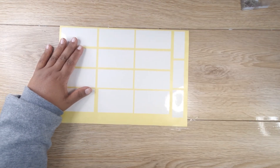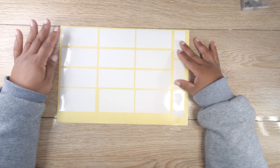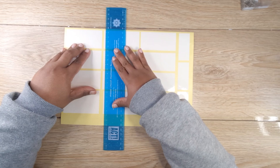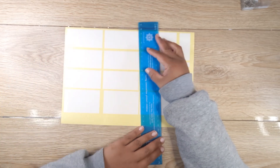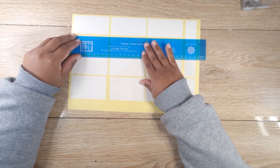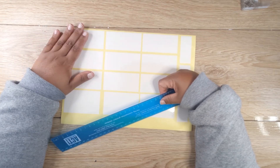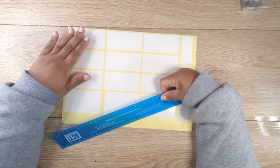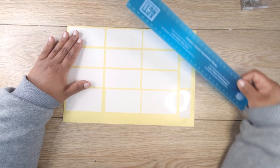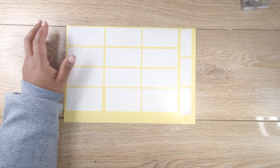If you don't have a cutting machine, you can take your sticker paper and draw pencil lines on it - a line here and a line there. Those pencil lines become your cutting guides. You don't cut it out yet, but when you're doing the project those lines guide you as to where your labels will be cut eventually. You can do that if you don't have a cutting machine or proper labels.